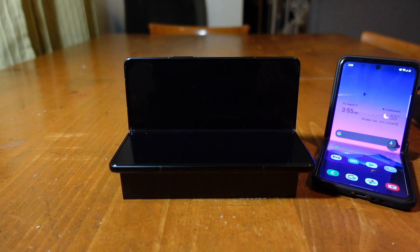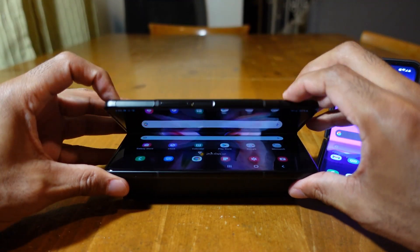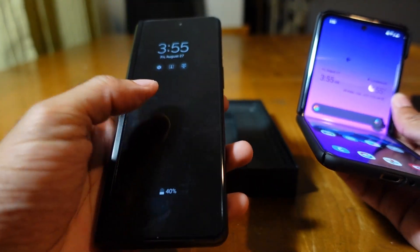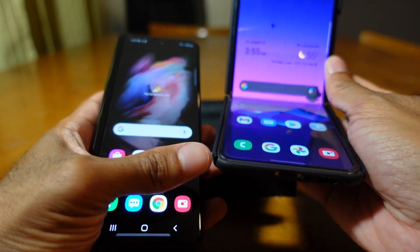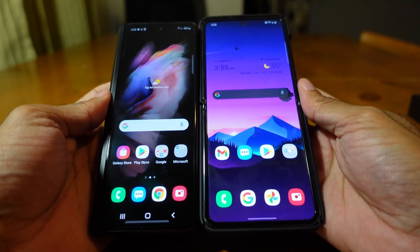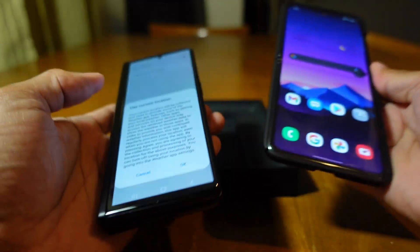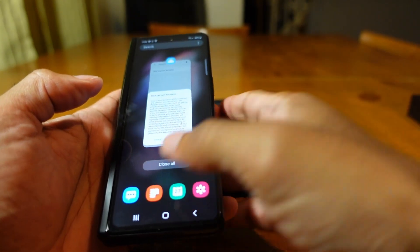Speaking of the Z Flip, I've got mine right here. This is the Z Flip in Flex Mode right alongside the Z Fold. When the Z Fold is closed it has a 6.2-inch display, while the Z Flip has a 6.7-inch display. Holding them side by side, you can see the Z Flip is a little taller. The Z Fold 3's screen is absolutely amazing — they call it AMOLED, not OLED — but it's still crystal clear.